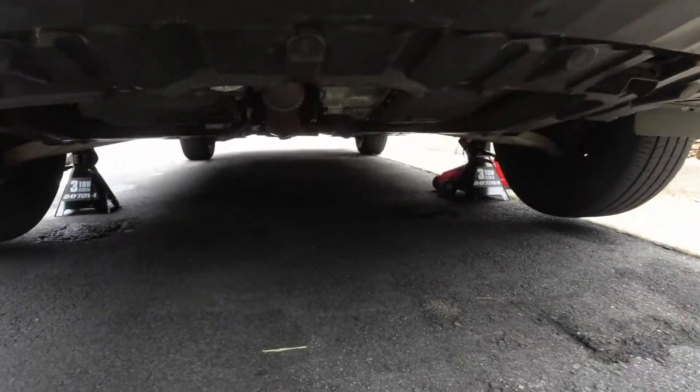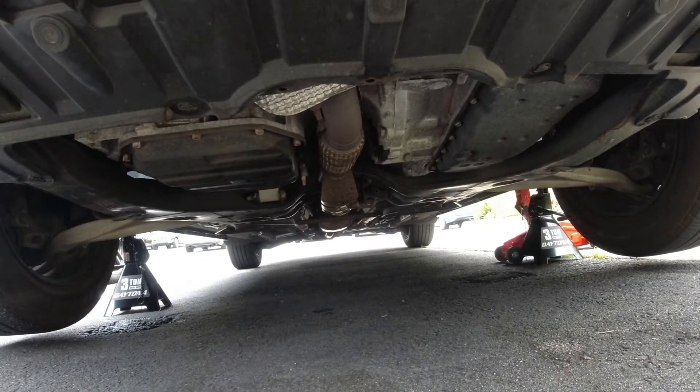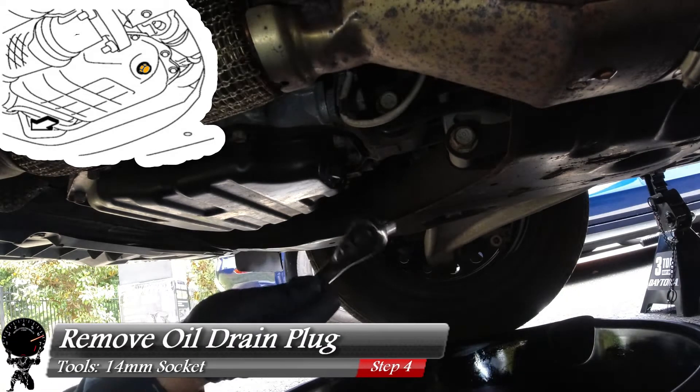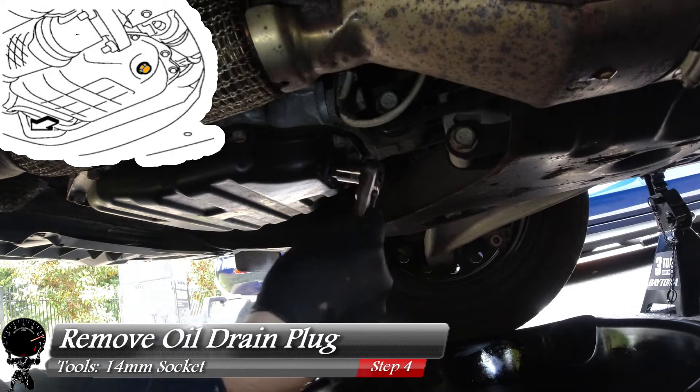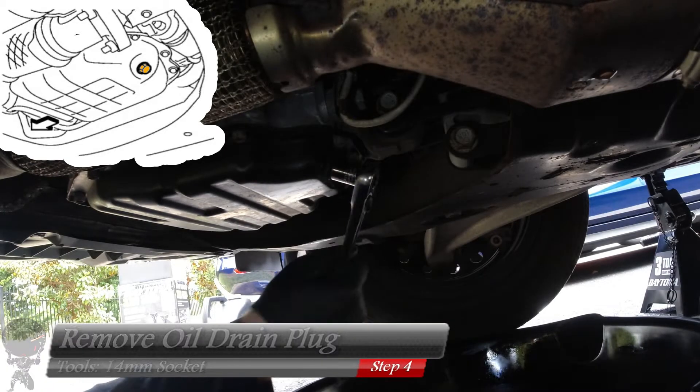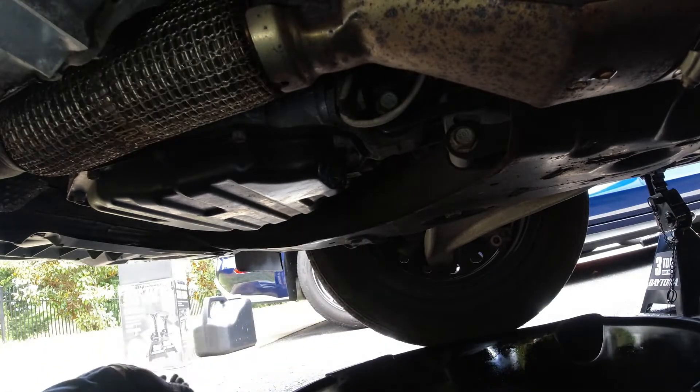Now we're ready to get down and dirty and get under the vehicle. Let's slide our oil drain pan under there. Then we'll grab our 14mm socket and socket wrench and go ahead and loosen up our oil drain plug. Give it one good turn to break it loose, and the rest of it should come off by hand.